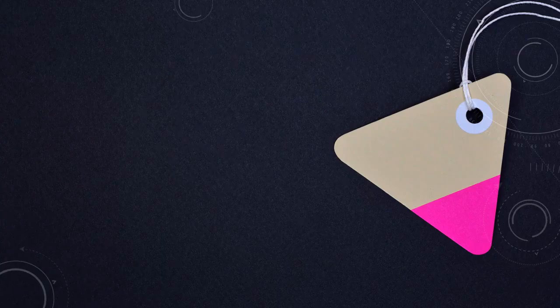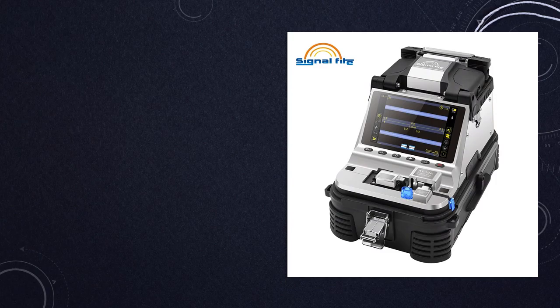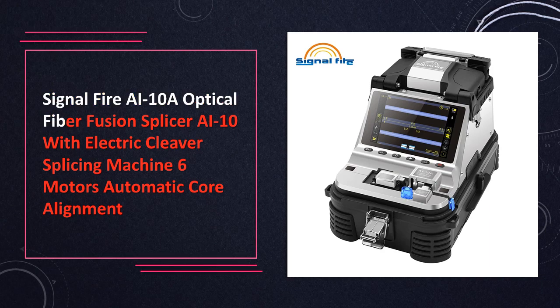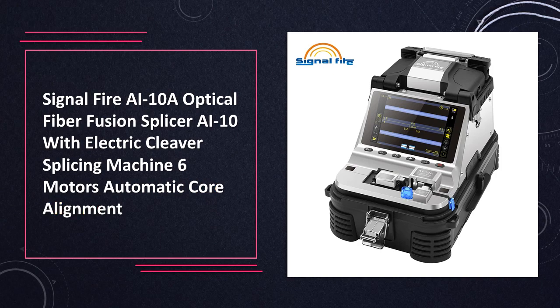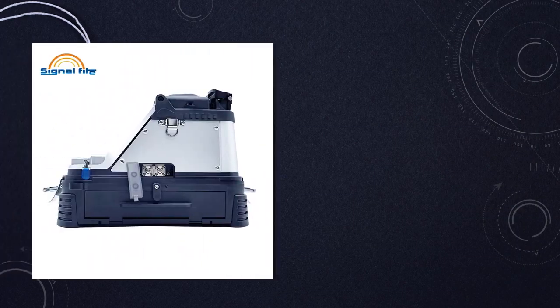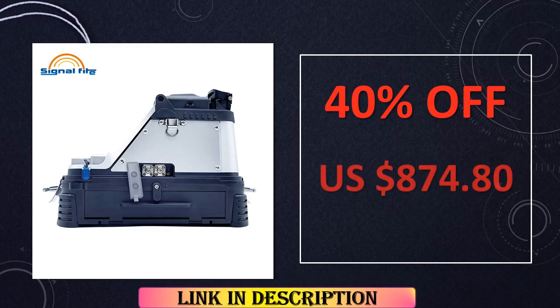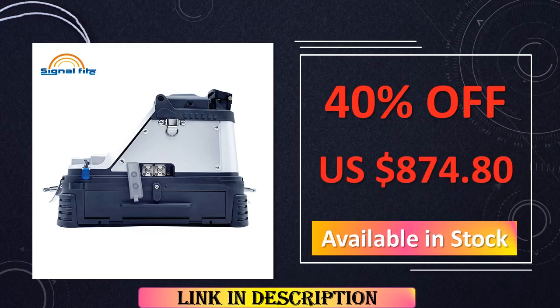At number 4: the SignalFire AI10A Optical Fiber Fusion Splicer. The AI10A combines electric cleaving and six motors for automatic core alignment, ensuring low splicing loss. This splicing machine from SignalFire guarantees precision and efficiency in optical fiber fusion.